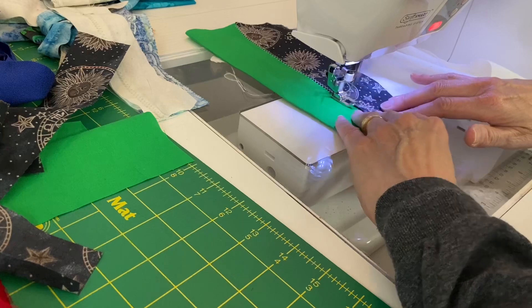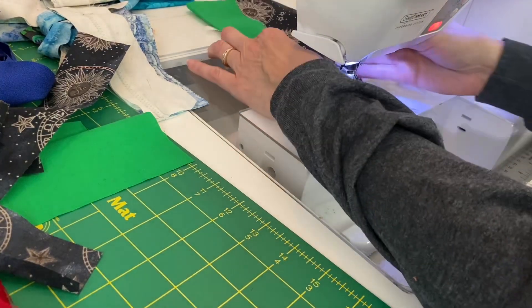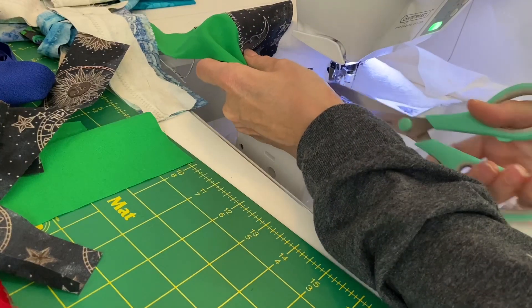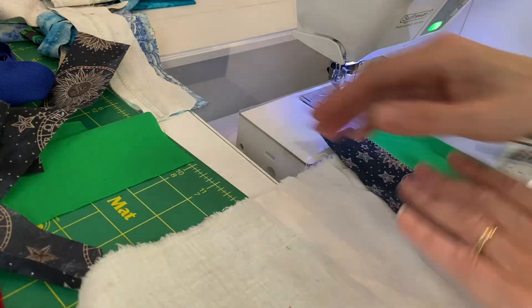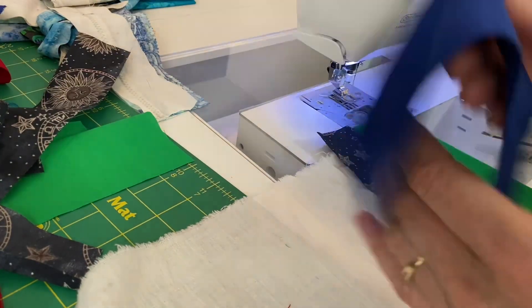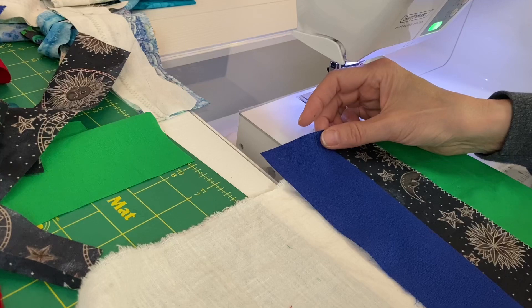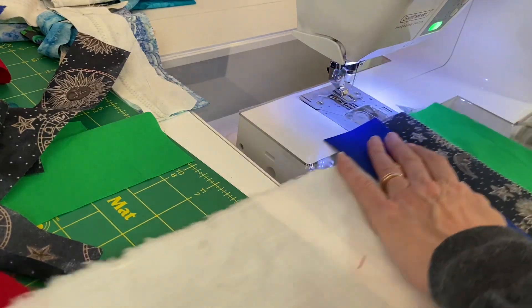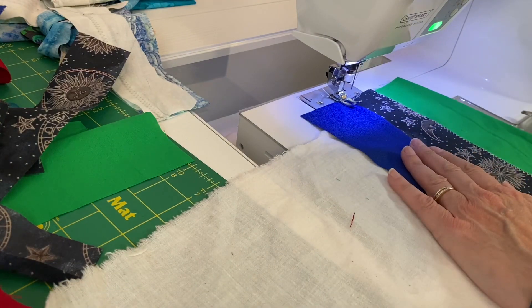My foundation was a scrap piece of muslin I had that was about 8 inches wide, probably about 16 inches long. I put the folded edge on top of the fabric with the raw edge of the fabric underneath.